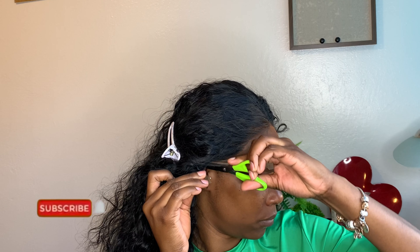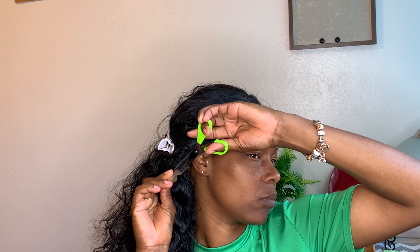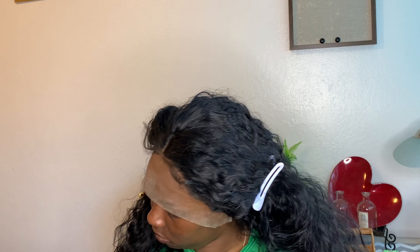Separate and apart from that, I absolutely love this wig for a synthetic wig — the hair feels so good. It is big head friendly, yes! So if you have a big head or your head is on the larger side, it will work for you just the same.